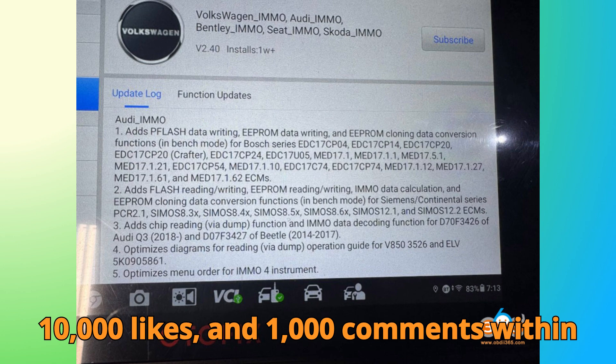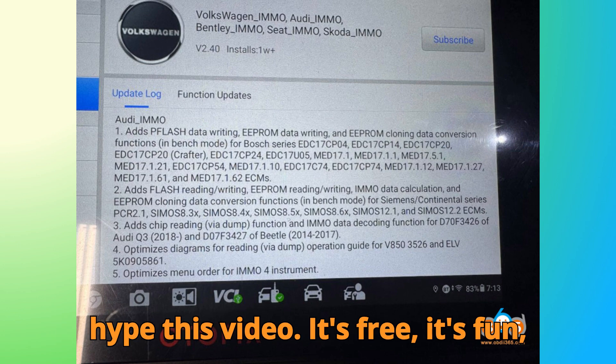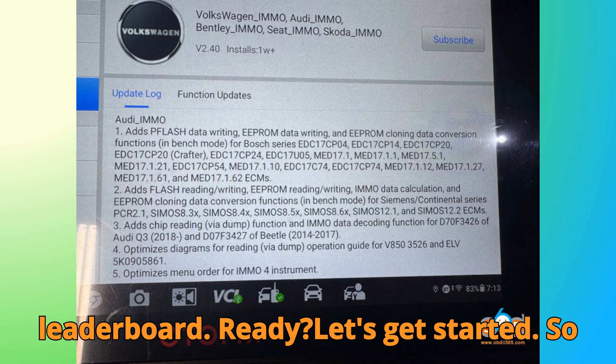Let's set ourselves a fun challenge: 10,000 likes and 1,000 comments within the first 24 hours. Also, don't forget to hype this video — it's free, it's fun, and it boosts us up the YouTube leaderboard. Ready? Let's get started.